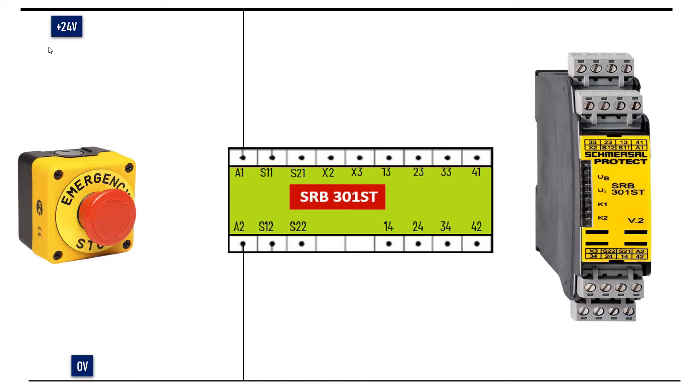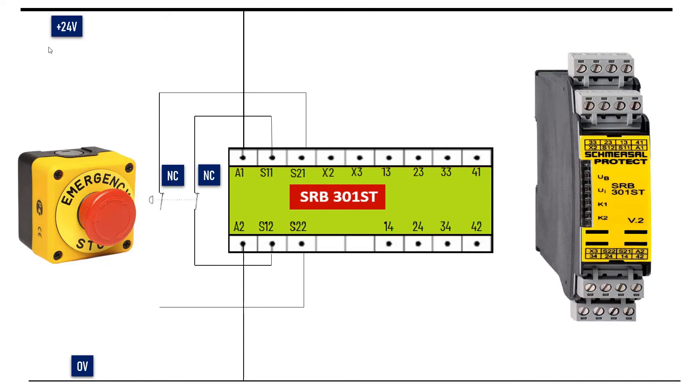Now let's wire the input channels. For the first input channel, connect one NC contact to terminals S11 and S12. After that, we will wire the second input channel — for that, another NC contact needs to be connected to S21 and S22.